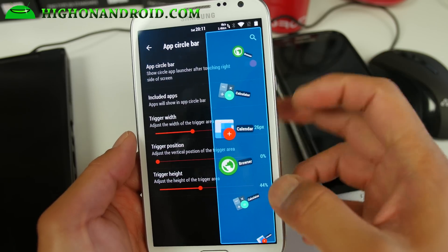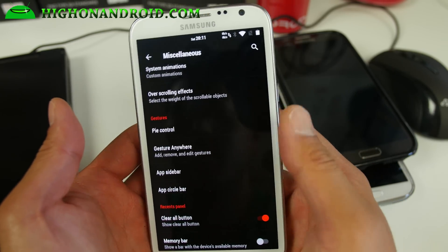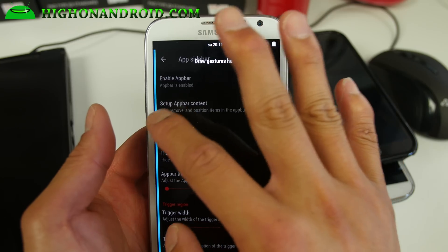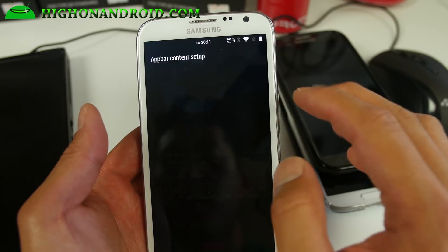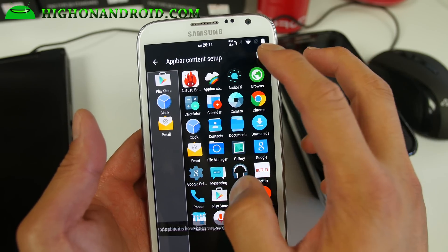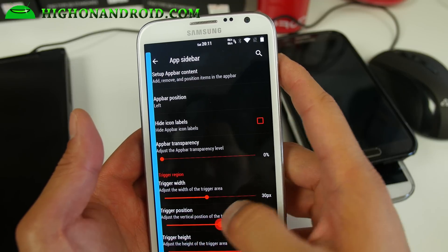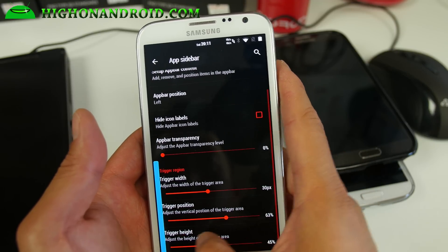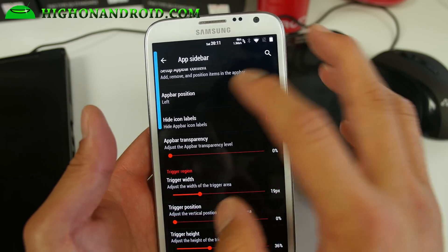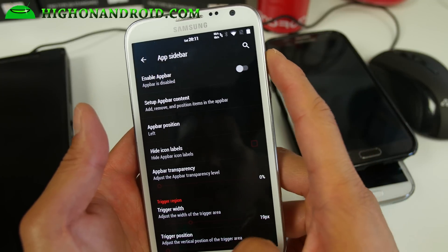App Circle Bar is one of my favorites — you can add all of your favorite shortcuts so that when you're using your phone one-handed, you can use the App Circle Bar. App Sidebar is similar but it's sort of like a PC. You'll be able to set up your apps there. Go ahead and add some apps, hit save, and hit the back button. Make sure you adjust the width, position, and height — if you make it too long, you'll enable it while using the keyboard. Now you'll be able to access your App Sidebar.